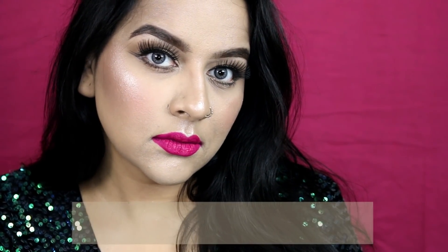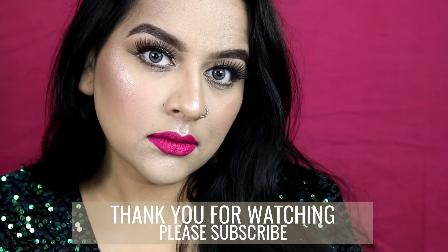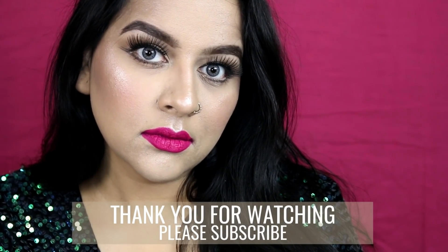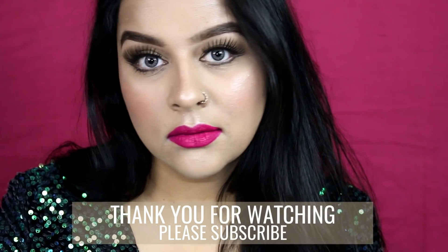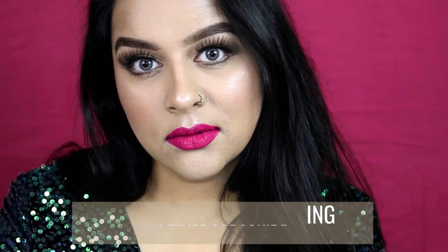I hope you guys like this tutorial! If you did, please give it a thumbs up and subscribe to my channel if you haven't already, for more such looks coming your way. Until then, I'll see you guys in my next video — thank you so much for watching, bye!